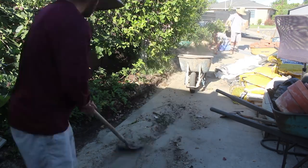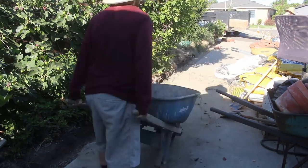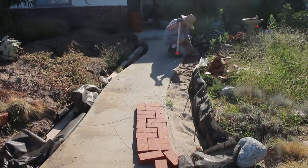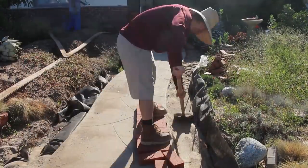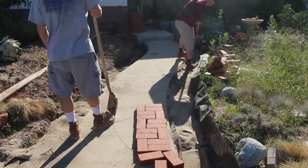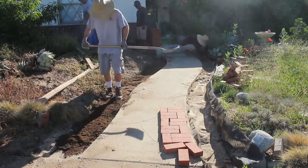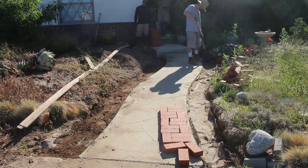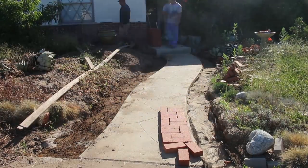Whenever you get something set in sand, you're going to have a maintenance issue — and that's forever. When you do it in concrete, it's going to be more permanent and more maintenance free. That's what everybody likes — maintenance free, one time, get it done.